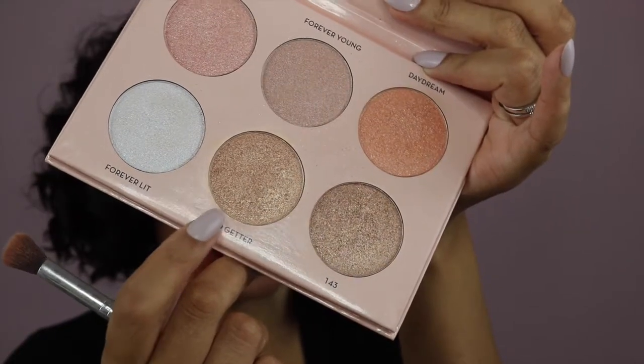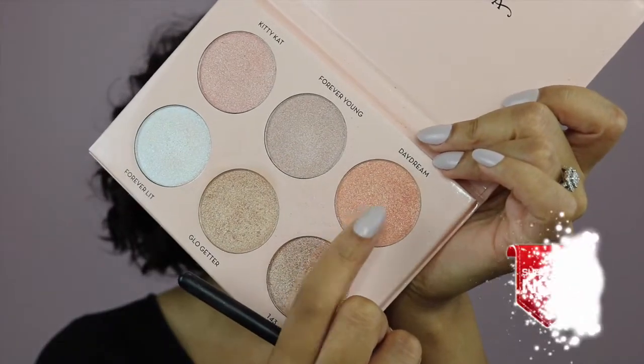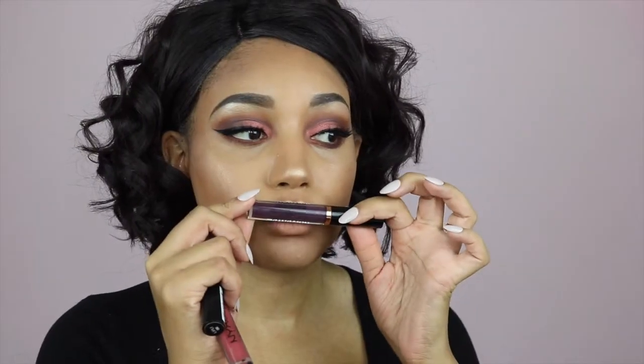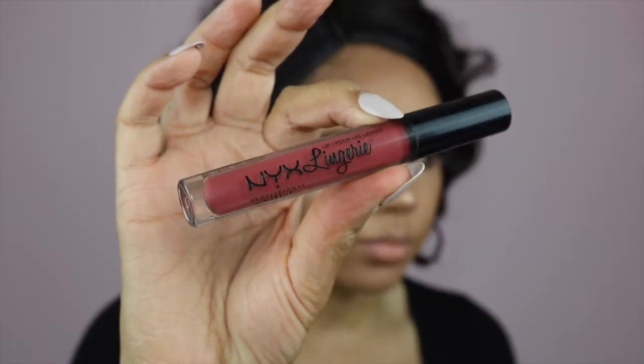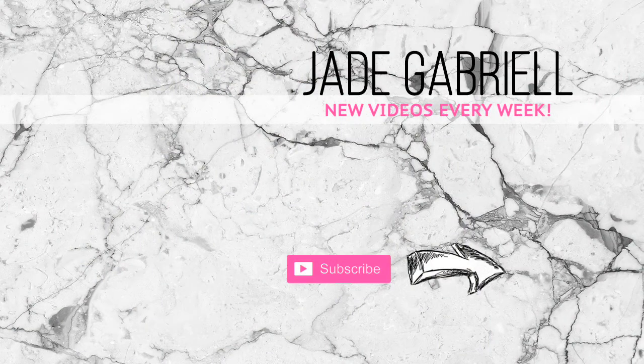And now it's time for glow. I'm using Glow Getter and then Daydream. And then I was going to do a dark vampy look but actually I decided to do this one, so I'm using Exotic. And then I'm going to go ahead and put Push Up on as well just to give it an interesting ombre effect. And here's the final look. Thank you so much for watching — don't forget to subscribe and I'll see you guys again soon for another video. Bye guys!